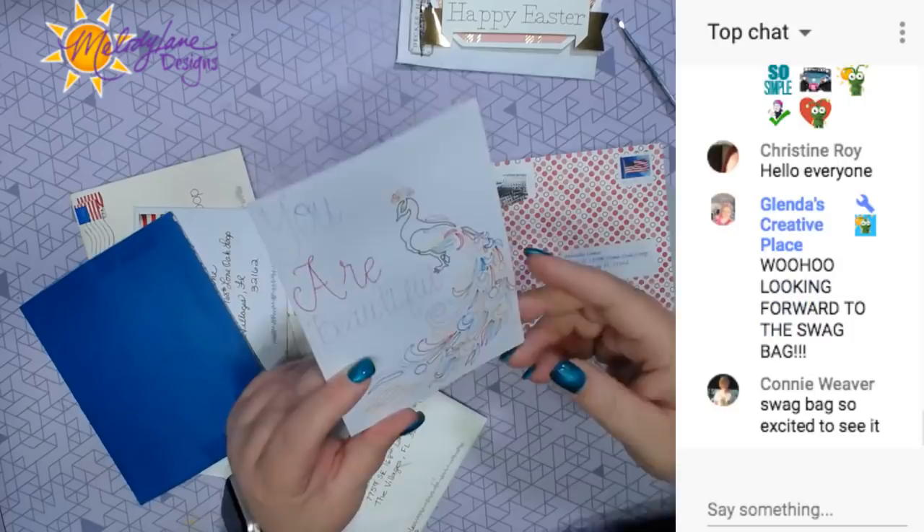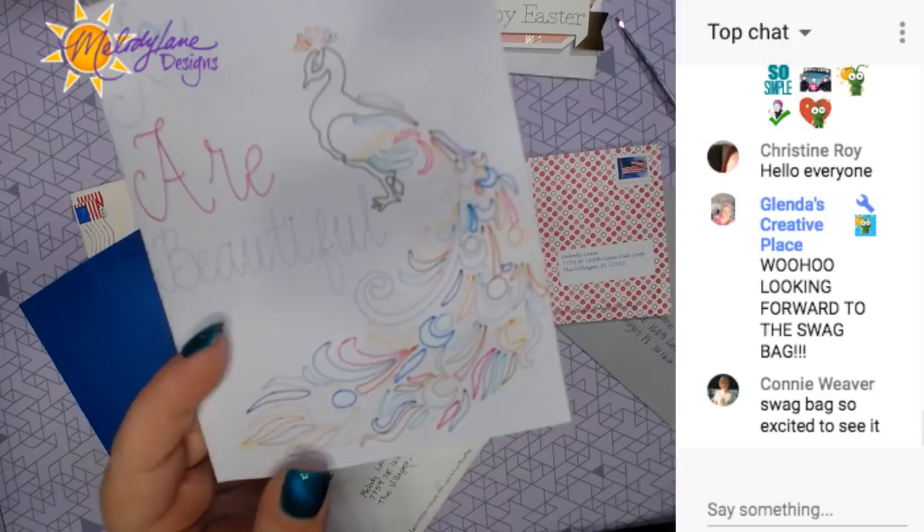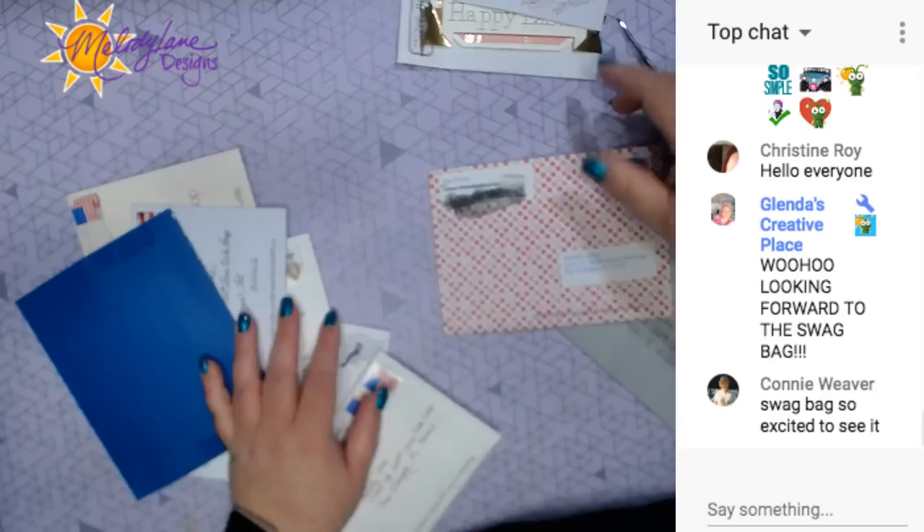Heather Ritchie. Beautiful card - I like that flamingo. It's not a flamingo, it's a peacock. It must be in Design Space. I think it is. Awesome, thank you.